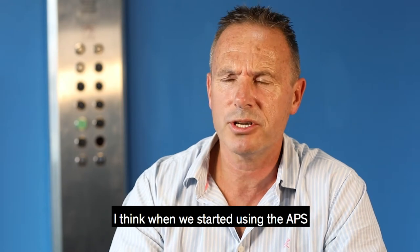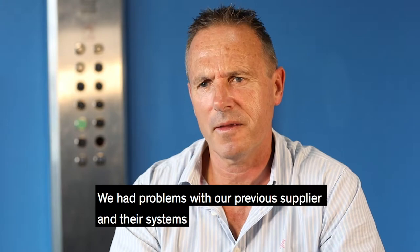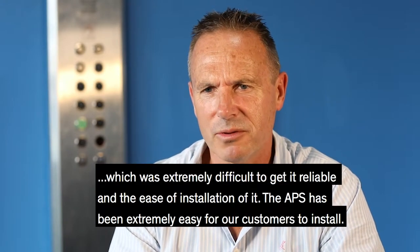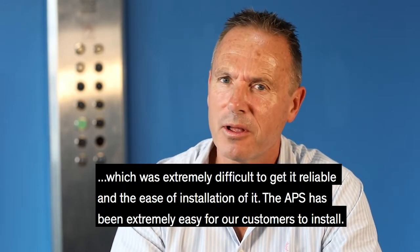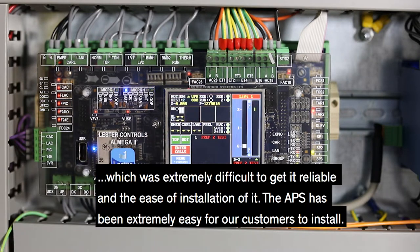When we started using the APS, we had problems with our previous supplier and their system, which was extremely difficult in terms of getting reliable and easy installation. The APS has been extremely easy for our customers to install.